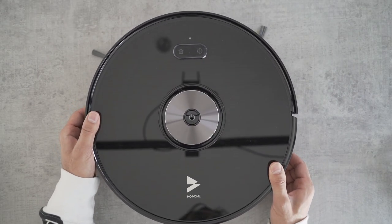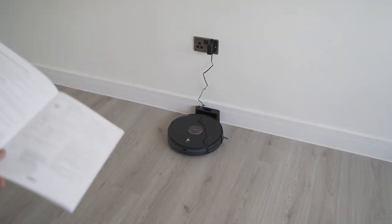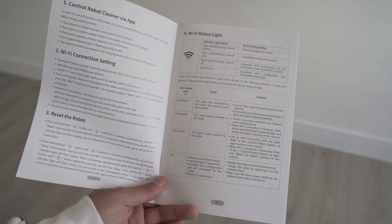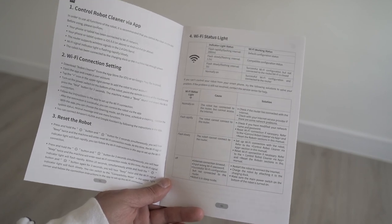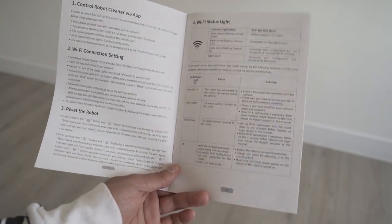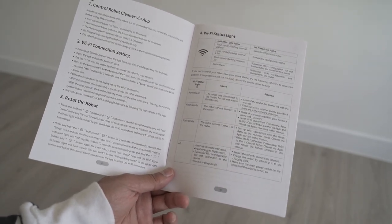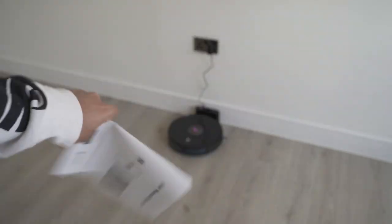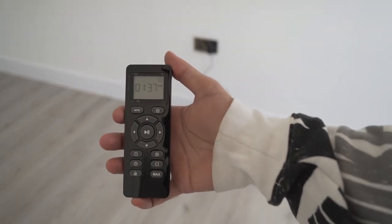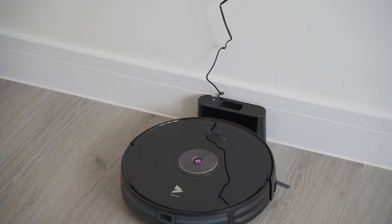I've just plugged the dock into one of the rooms. I'd recommend downloading the app and connecting it via Wi-Fi — you'll have a lot more features and you can track the battery life. I currently don't have internet at my new house, so I'm not able to showcase the app, but there are plenty of features described in the user manual. For this demonstration I'll be using the remote control, though you can also use it manually without the remote.